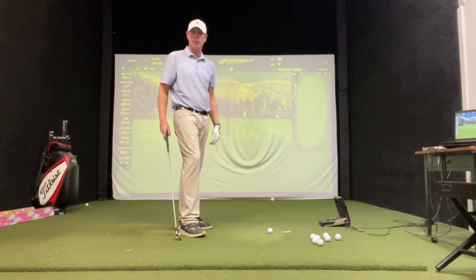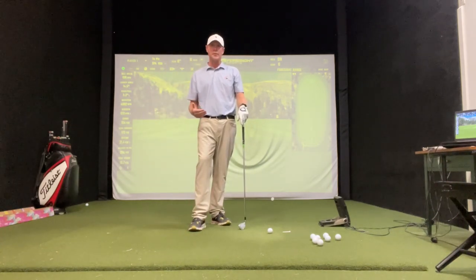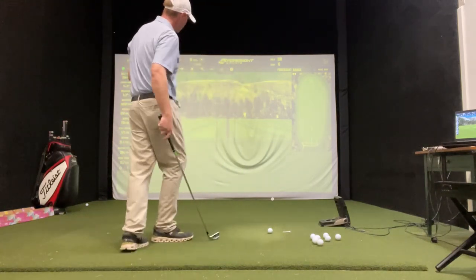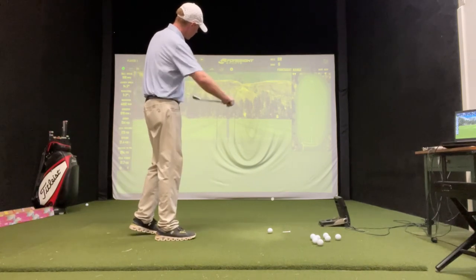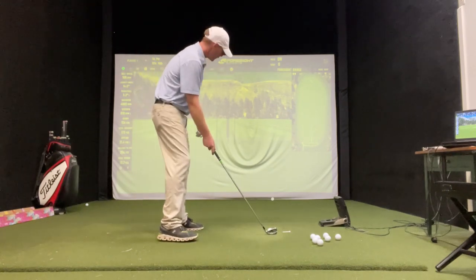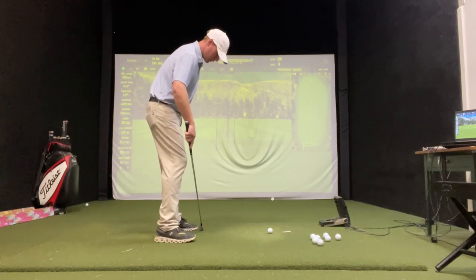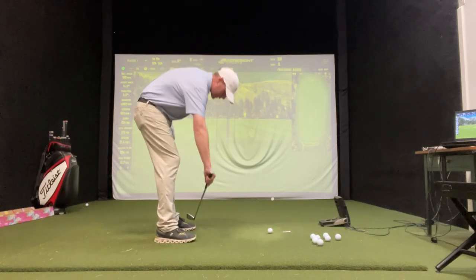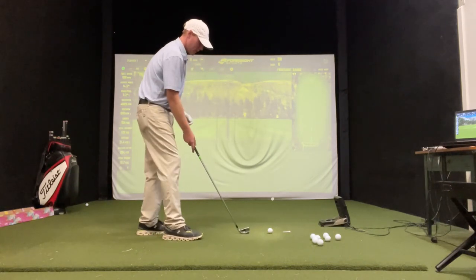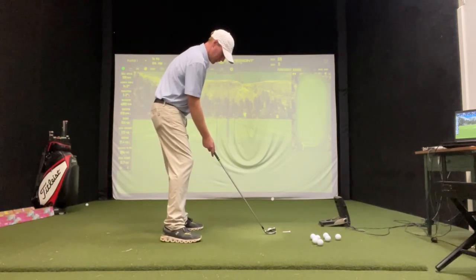And if you're left-handed, it's just opposite of that. So to hit a little baby fade, let's start with the baby fade first. We have to aim our feet slightly left of the target, which is going to produce an open stance. So say this is square to the target — we just want to draw that left foot back just a little bit, so everything's a little left of the target. That opens up our stance slightly.